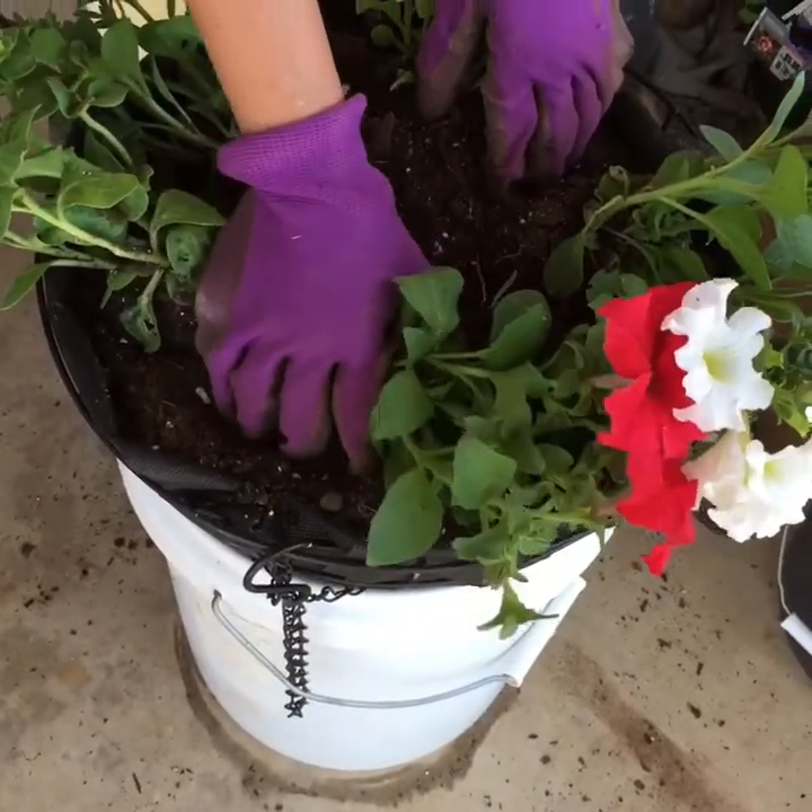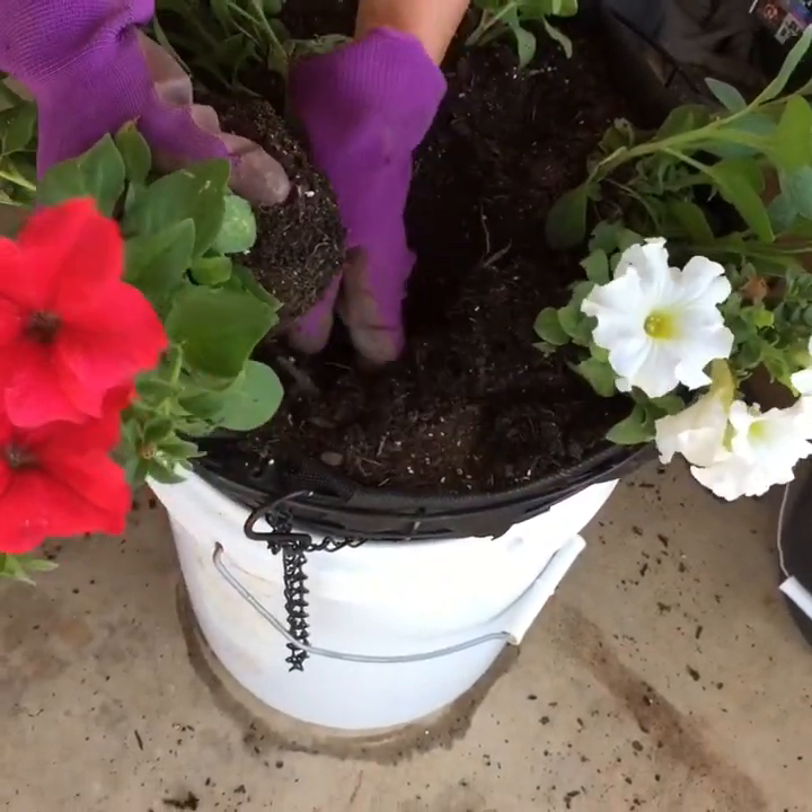So I added more soil, and let's plant the petunias now.